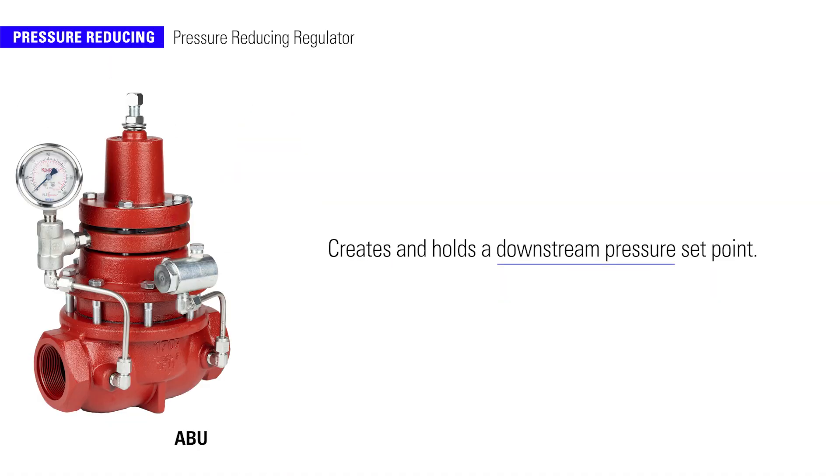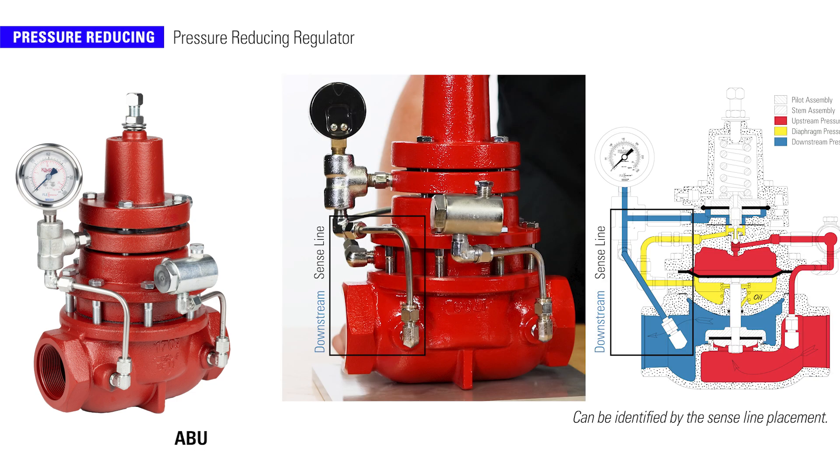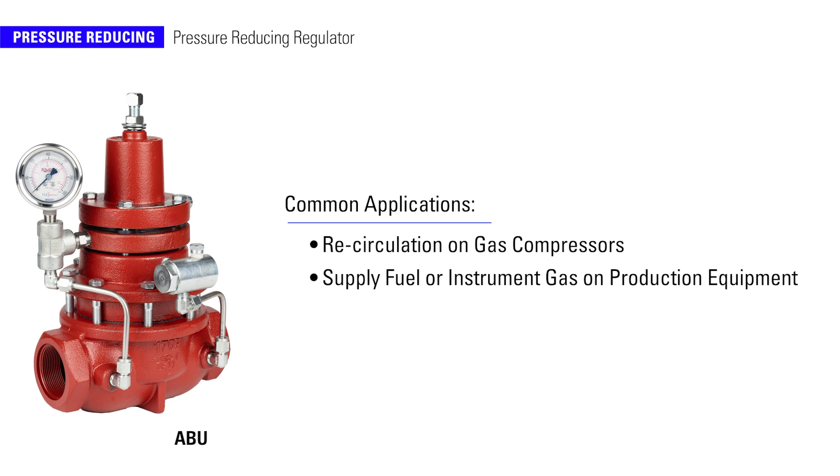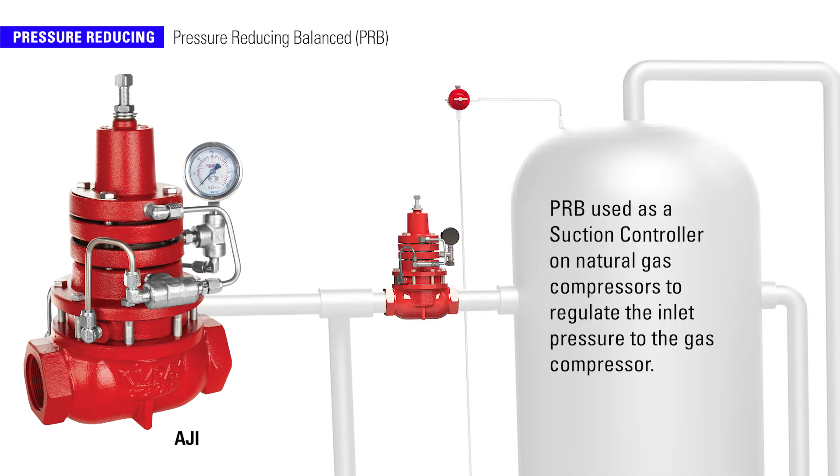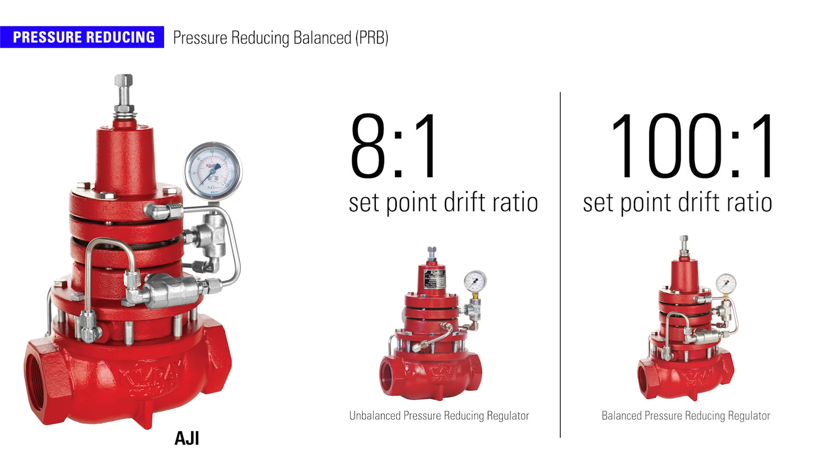A pressure-reducing valve creates and holds a downstream pressure set point. Oil and gas producers commonly use a pressure-reducing regulator for recirculation on gas compressors, often called a recirc valve. Another application is to supply fuel or instrument gas on production equipment. Pressure-reducing balanced regulators, or PRBs, are used as suction controllers on natural gas compressors to regulate the inlet pressure. This regulator consistently controls the set point downstream, even if there are large swings in the upstream pressure, featuring a 100 to 1 set point drift ratio versus the 8 to 1 of the standard version.